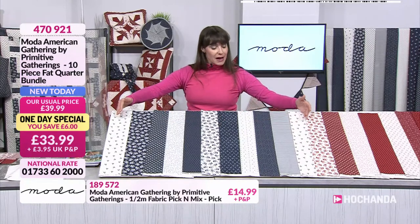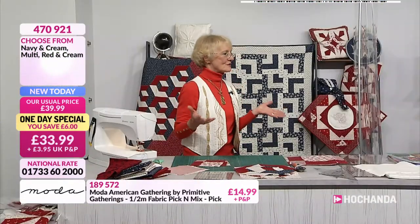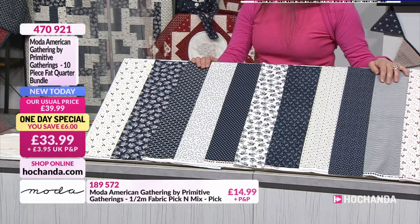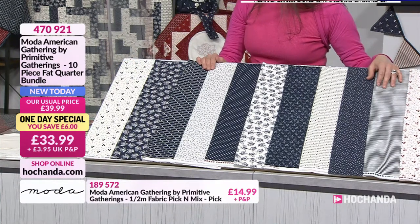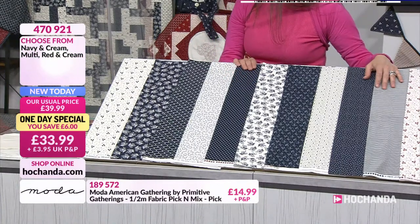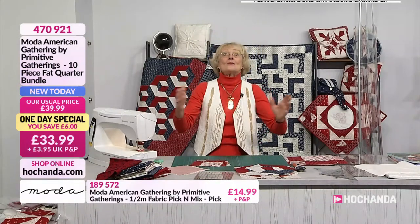So we've got some beautiful fat quarters — they are American size. You have absolutely total choice: red, white and blue. What could be better colours? You've got three options of your one-day special. Your first option is navy and cream — you've got ten American-sized fat quarters and they all work tonally fantastically. It's a lovely blue — not a harsh blue. It's a blue that's going to complement your skin tones. It's a very classy blue. This is your first option with your beautiful navy and cream.